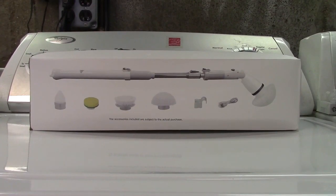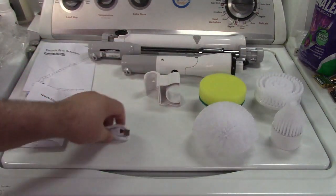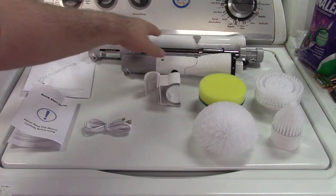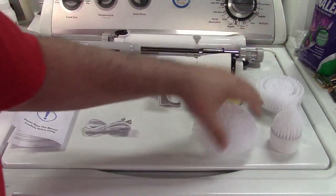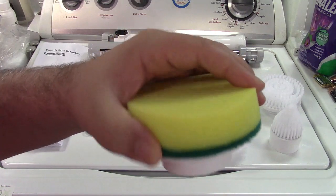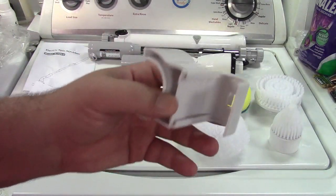This is the SWT Room Electric Spin Scrubber. Let's take it out of the box. In the box you get a quick start guide as well as the instruction manual. The charge cable is USB to USB-C. Here is the motor portion, an extension pole, and the battery portion and handle. You get four brushes: a small conical brush, a large scrub brush, a domed brush, and a sponge brush which is great for polishing things like your faucet. There's also a bracket to hold the unit on the wall when you're not using it.